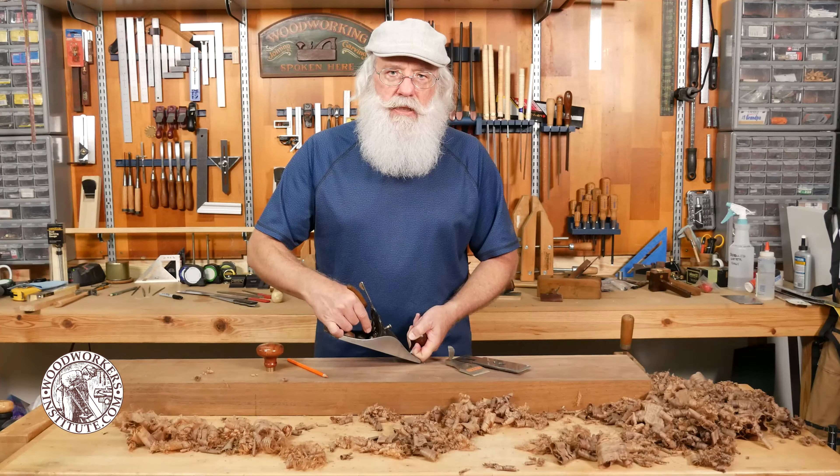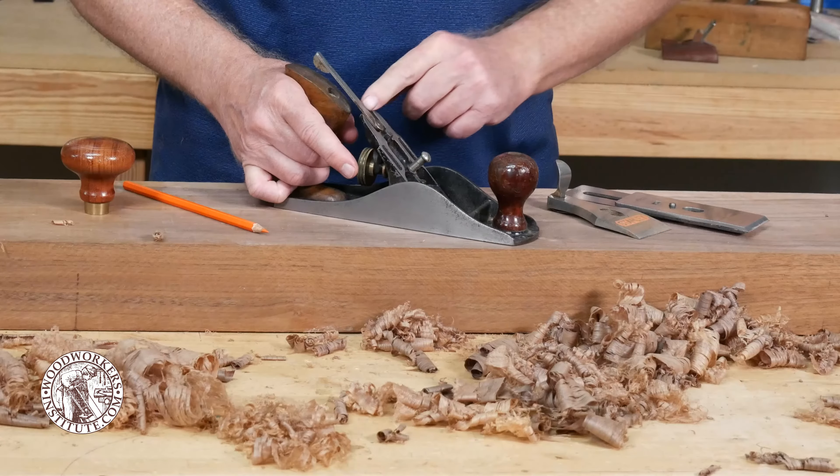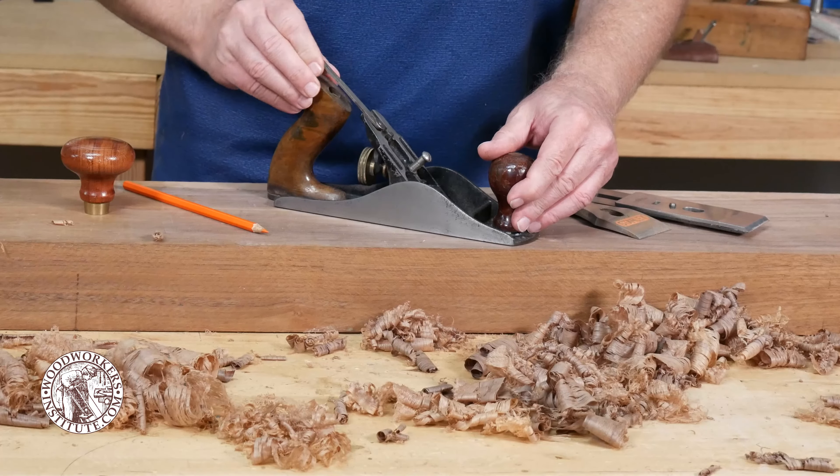Sometimes I put the iron assembly in backwards or upside down. So just keep in mind that the bevel is always down on a traditional style hand plane.